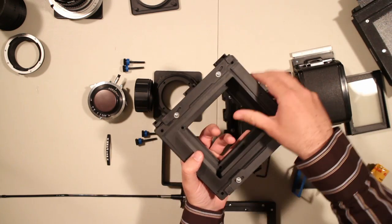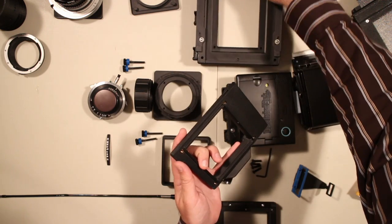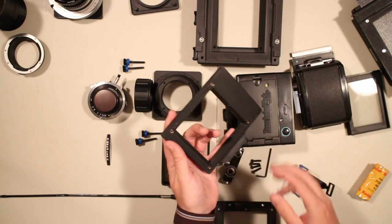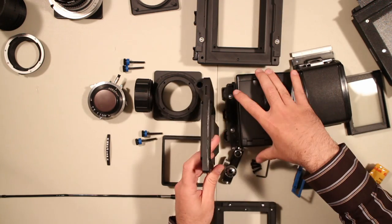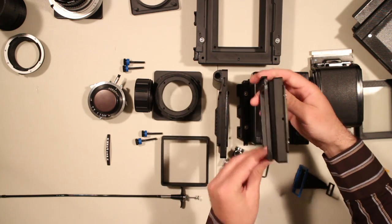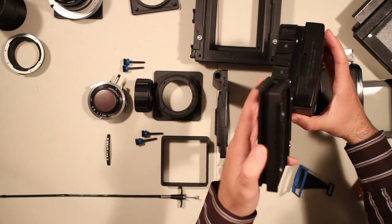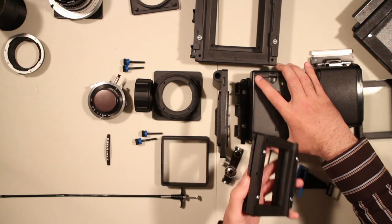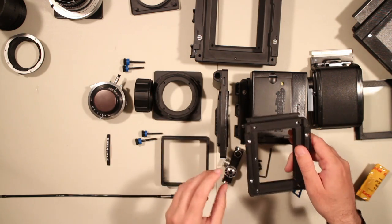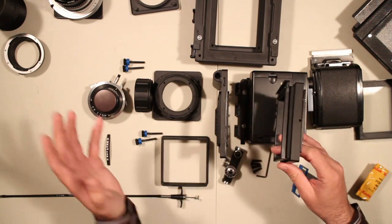You can also shoot more exotic or strange formats by swapping out the back adapter for, for instance, a Mamiya back, Hasselblad back, etc. Many new back adapters can be created in the future. You can also use back spacers, which lock right into the back and extend backwards. So it does the same as the front spacer, but you have the option for advanced configurations of extending the camera size in the back or extending it in the front.